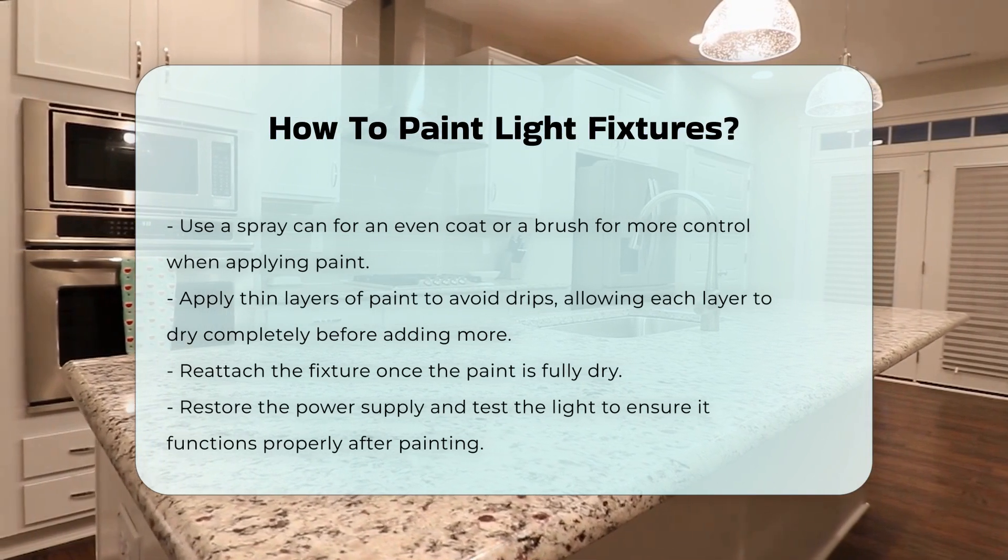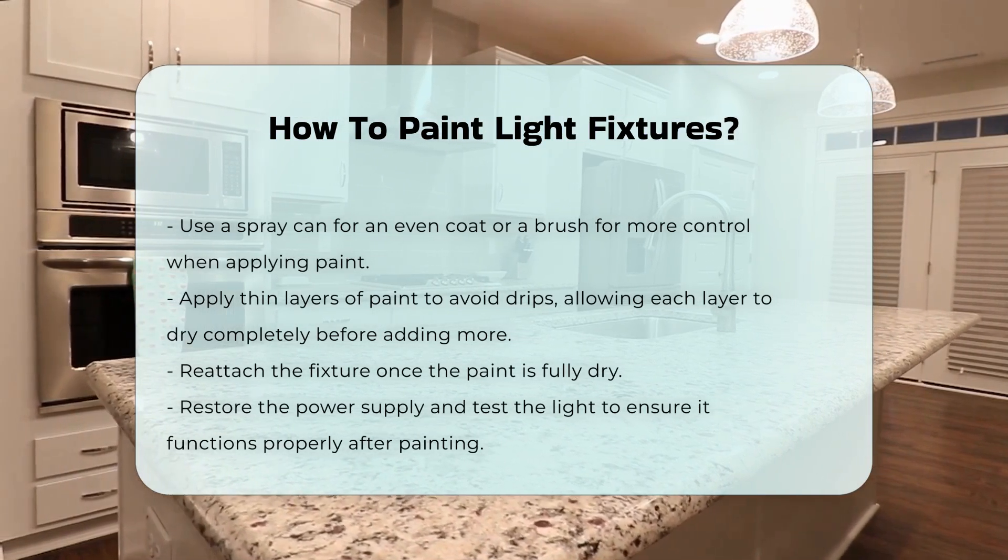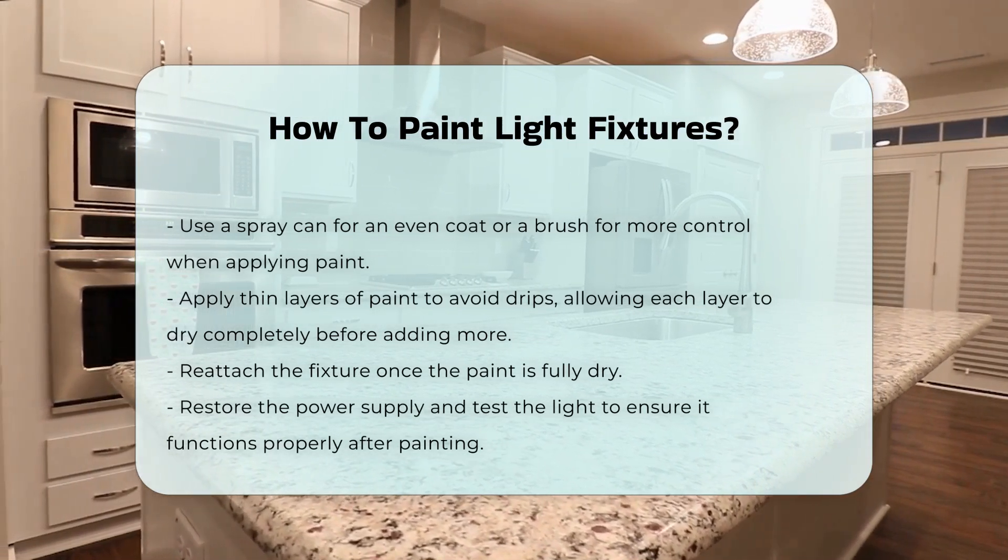Finally, reattach the fixture once the paint is fully dry. Restore the power supply and test the light to ensure it functions properly.